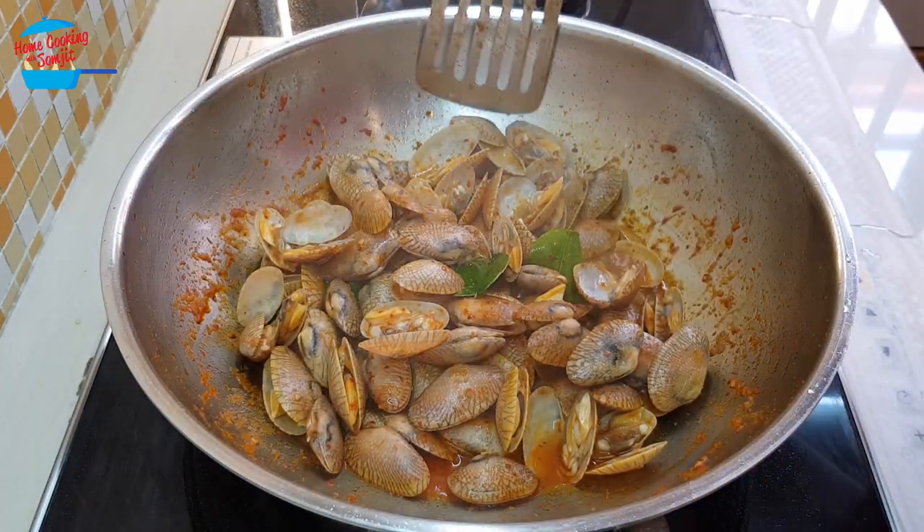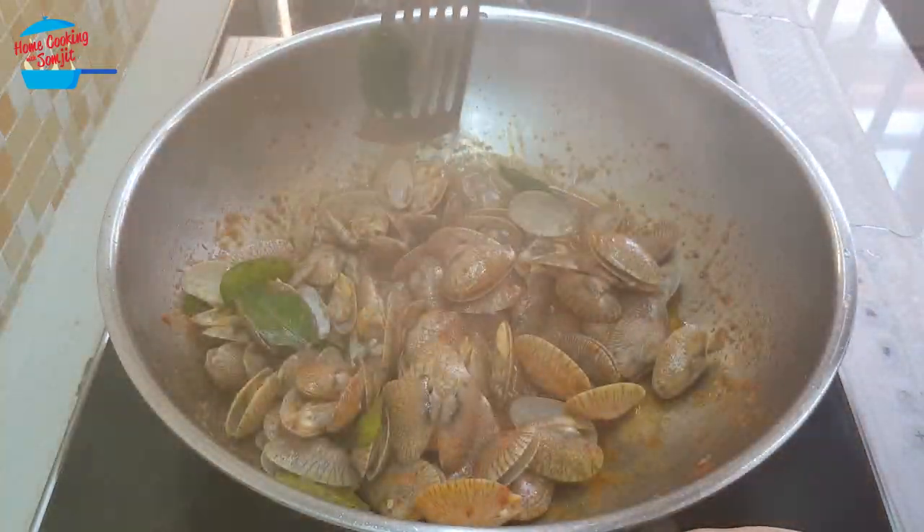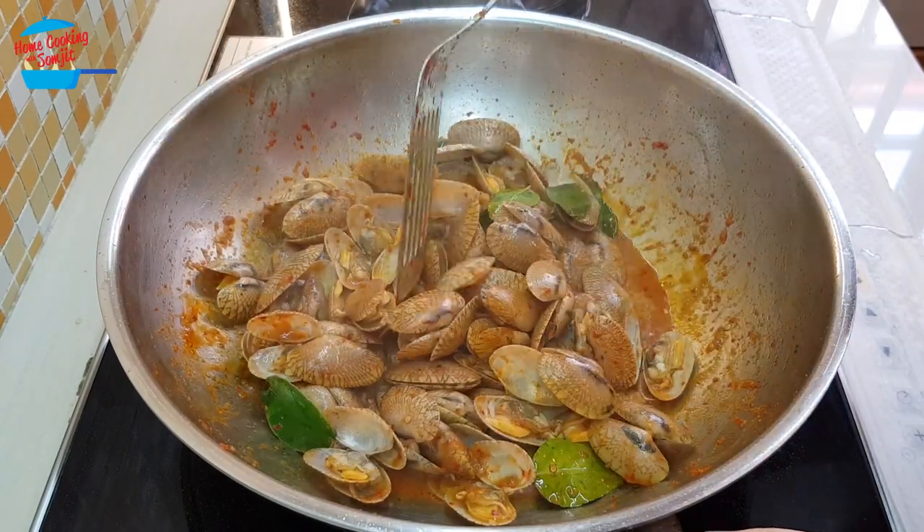Okay, all the lala or the clams have already opened up. Look at that — it looks so yummy!